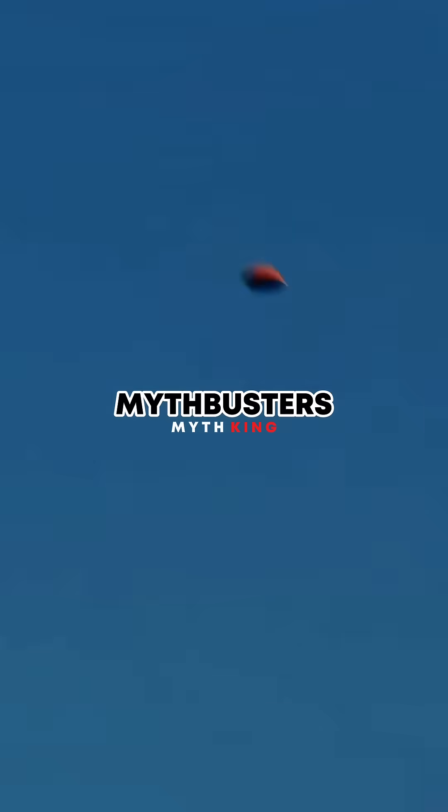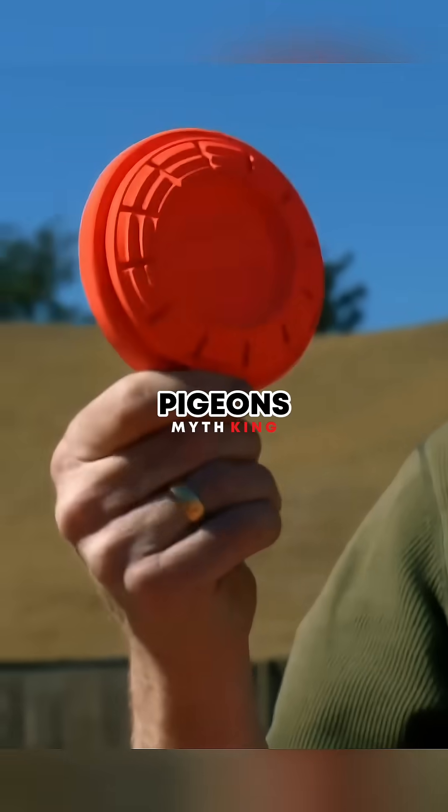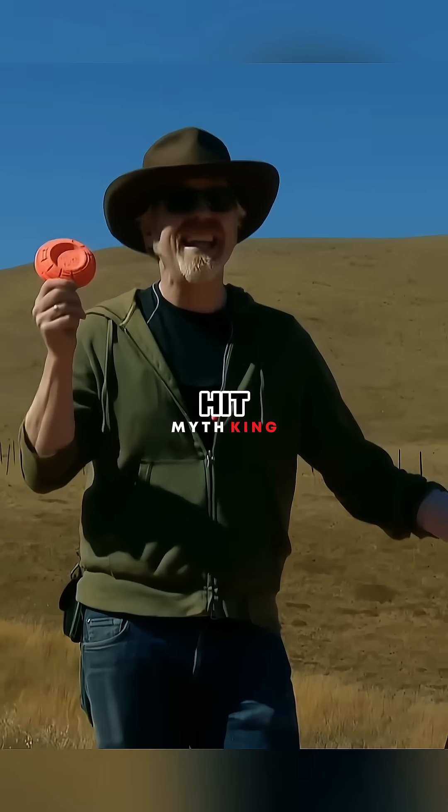Before testing, the Mythbusters had to learn how to shoot — training on clay pigeons so that hopefully they can hit a grenade.